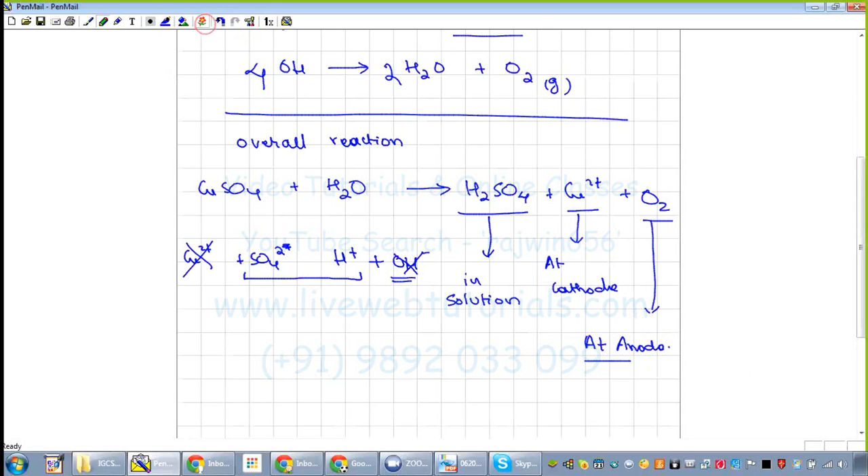Solid copper metal gets deposited at the cathode. From CuSO₄, the Cu²⁺ part is discharged because it is lower in the activity series. From H⁺ and OH⁻, OH⁻ is discharged compared to SO₄²⁻ because it is lower in the activity series, producing oxygen gas. So copper sulfate that was initially in solution is now deposited as copper metal at the electrode.